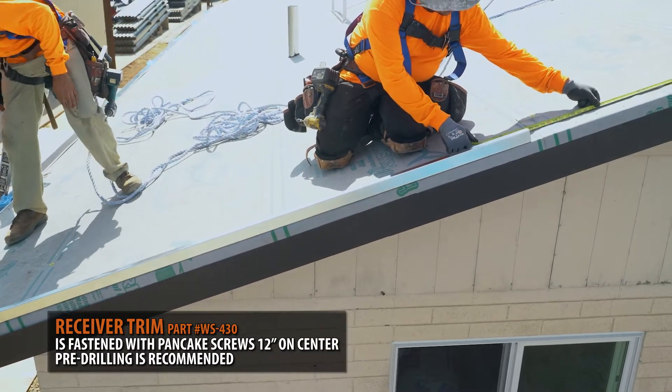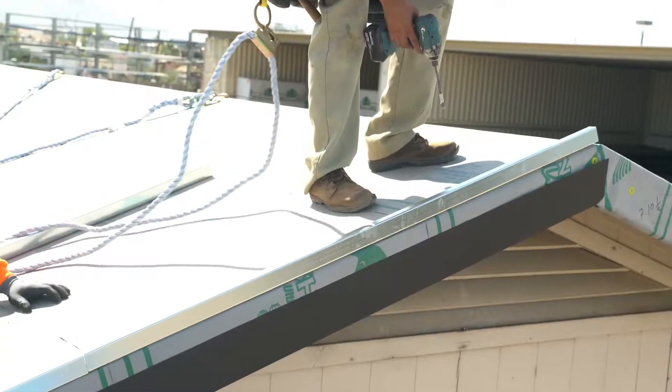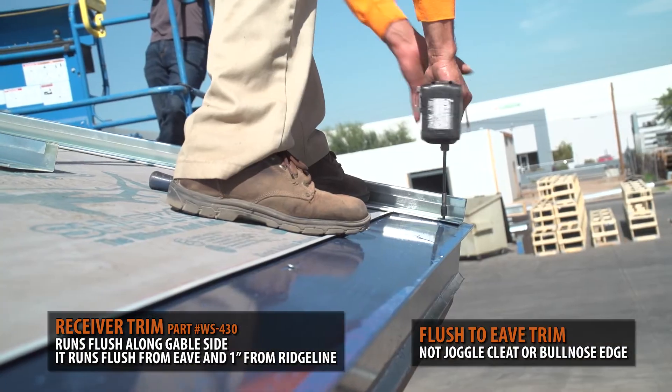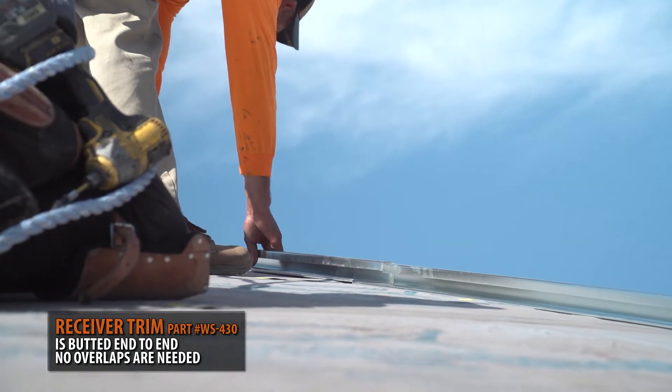We recommend pre-drilling holes prior to installation. The trim is simply cut to size and installed flush to the gable side of your roof, 1 inch from your ridge line, and flush to your eave. For long runs, the receiver trim is simply butted end-to-end. No overlapping is needed.